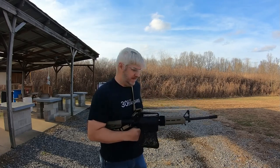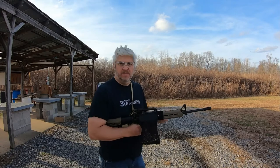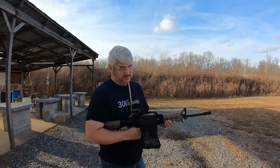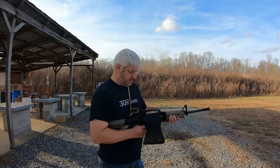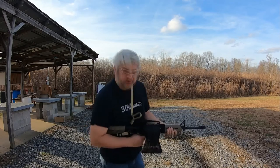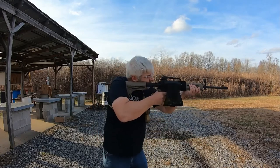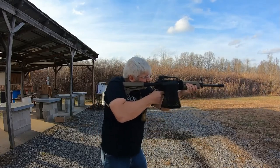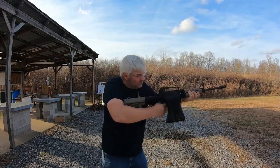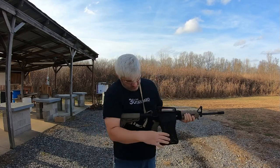Put another 20-round mag in. Give it a shot. The wind's picking up — hopefully my little wind buffers on my GoPros are working. The brass is hot. Let's see if we can get 20 in there. I did not see any fall outside of it — looks like they're all in it.